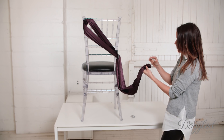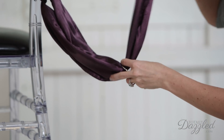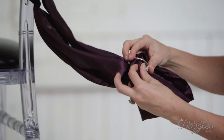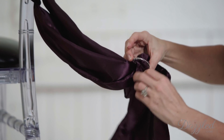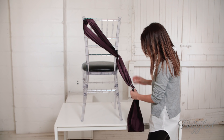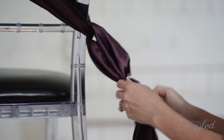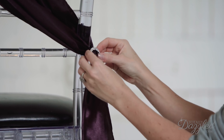So what you want to do when you're adding the buckle is to just pull it up through one side, over the bar, and down through the other side. And then once you have it on there, you want to just slide it all the way up. Then just fluff out your fabric so that the bar is not showing.